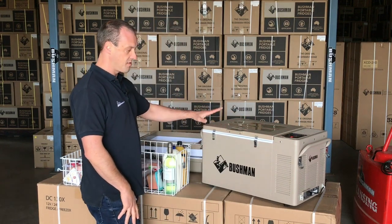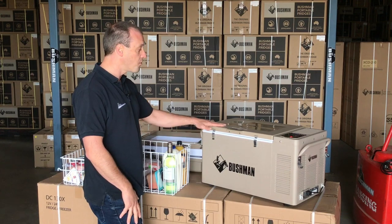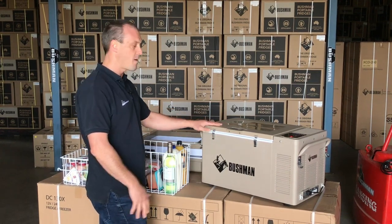In base configuration like this, this is a 35 litre fridge, which is really good as a daily go-to fridge because it's nice and small and doesn't use a lot of power.